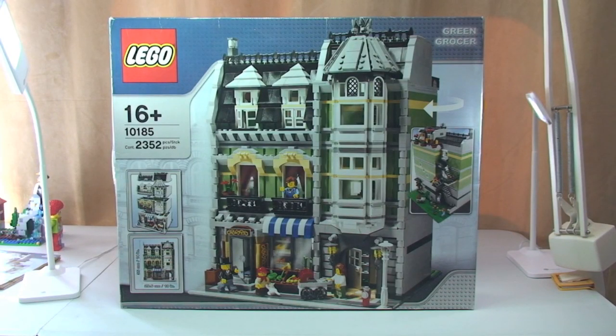Hello YouTube and welcome to Destination LEGO and welcome to my review of this fantastic modular set. This is the Greengrocer, set 10185.